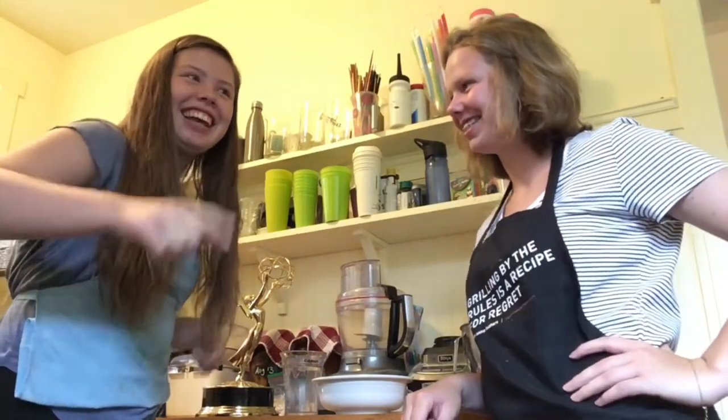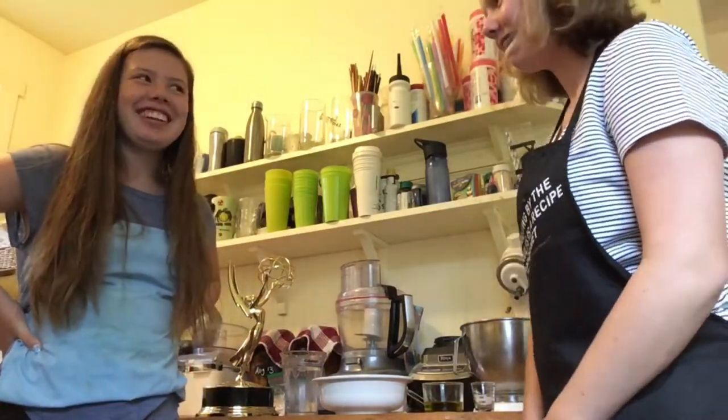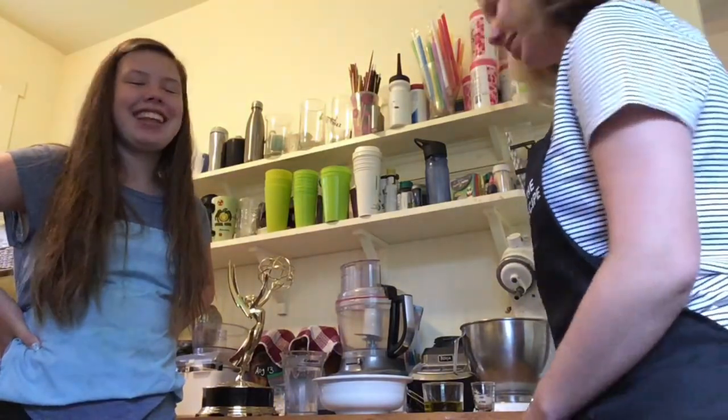Welcome to Madeleine and Emily's cooking food and stuff show. Today we're cooking pizza in a waffle iron. Can't see it yet, but it's going to be good.